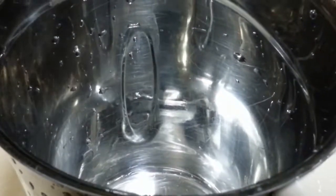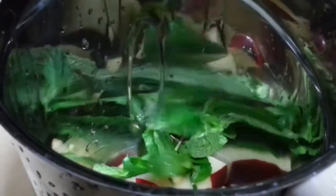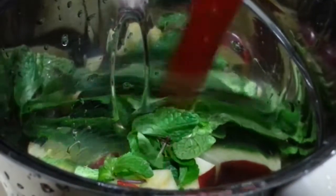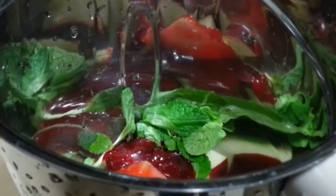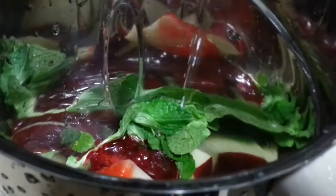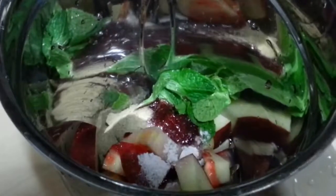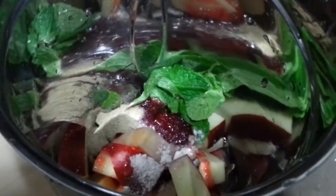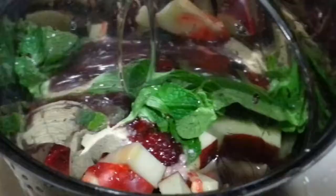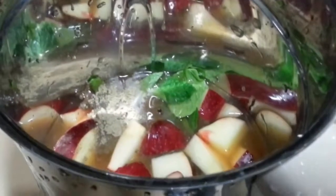Okay, so we will start preparing. Firstly, we are taking apples, roughly chopped, mint leaves, strawberry crush about 2 teaspoons, 4 teaspoons of sugar syrup, black salt to taste, black pepper, 2 teaspoons of lemon juice, some orange juice, and now we are going to grind it.